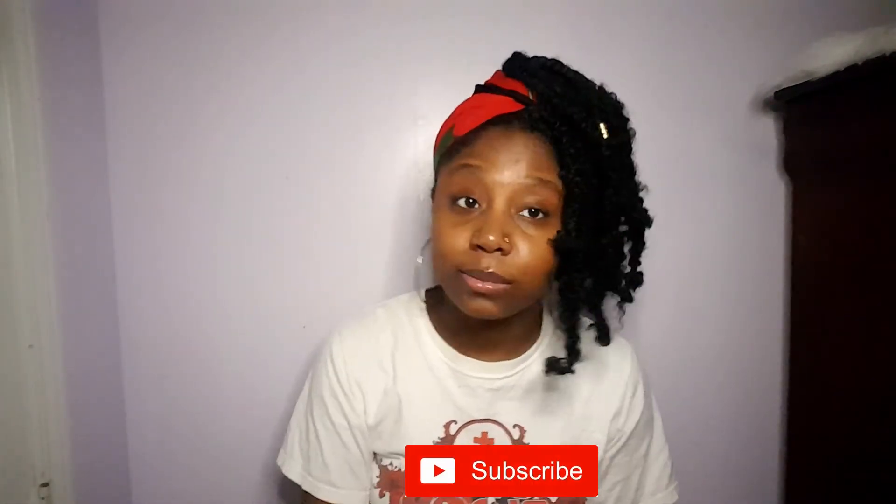I hope you guys enjoyed this video. If you are new here, go ahead and subscribe to my channel and watch my last video — I'll leave the link down below. Comment, like, and share this video, and I'll see y'all in my next one — bye!